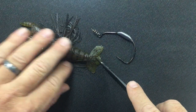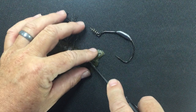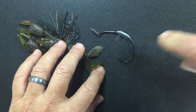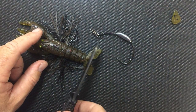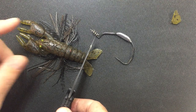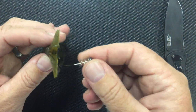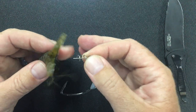First thing you want to do is remove this little tail section here. Just take a knife and cut out this middle section. You can also cut the entire thing off if you want, but I kind of like doing it this way — it gives a little more realistic appearance to it.